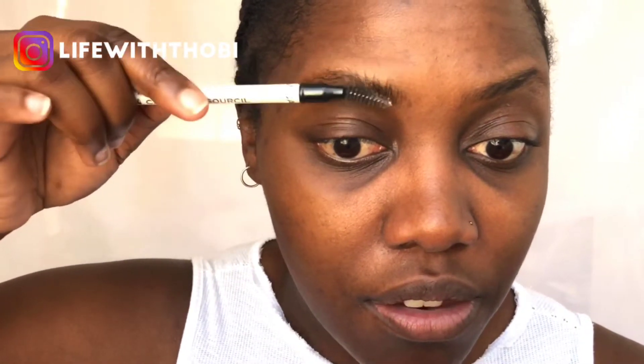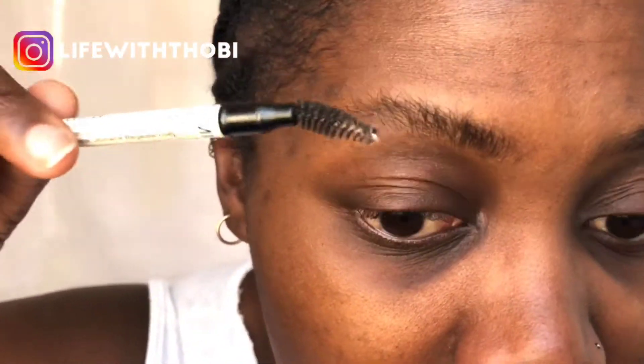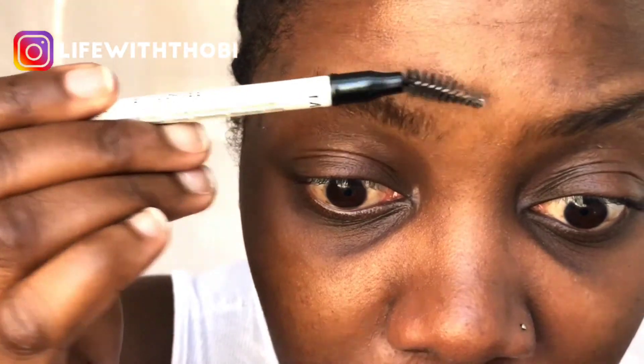I don't do that scissors thing where you brush it up and then cut, because I prefer a natural looking eyebrow. So I just take my spoolie — this is an eyebrow pencil — and I brush it up like this. My eyebrows are kind of uneven because they're at their natural length; they're not shaped by being cut at the top. You can definitely do whatever you want in terms of figuring out the length of your eyebrows.